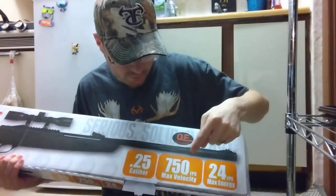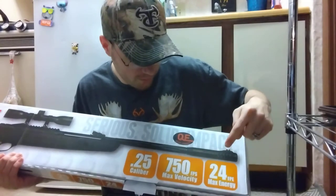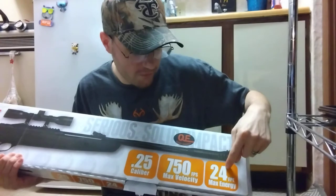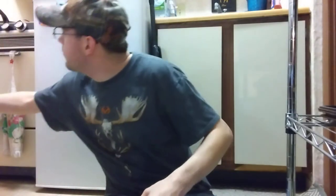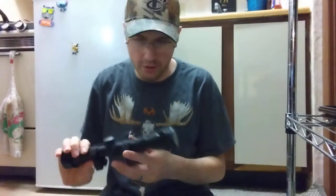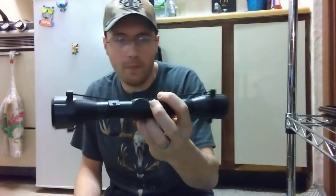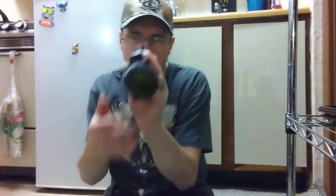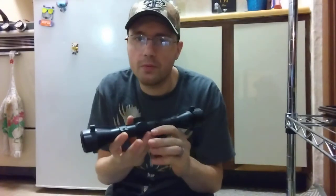It's 750 feet per second max velocity, which is actually 24 foot-pounds of energy — this thing is cooking for a heavy projectile. I bought it on eBay for $116 brand new. It does come with this Optima 4x32 scope; it looks pretty clear but it's just not something I want to put on there.